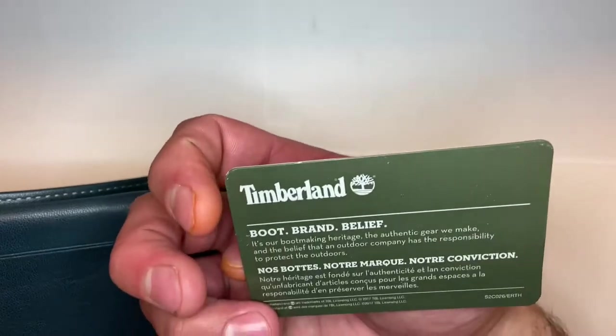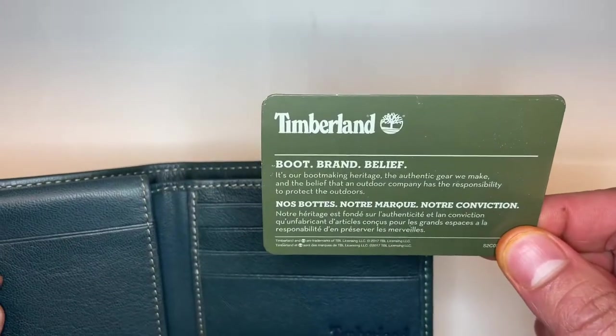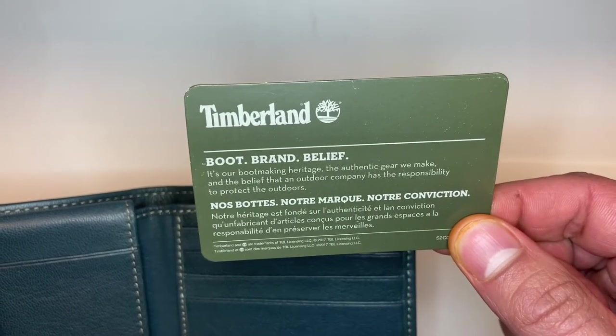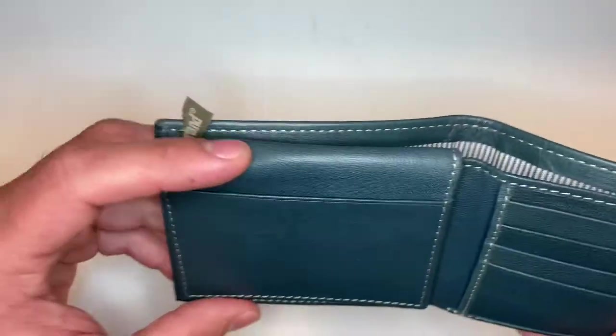There's a brand insert — something about their boot-making heritage, the authentic gear they make, and the belief that an outdoor company has a responsibility to protect the outdoors. My reading comprehension has definitely diminished.